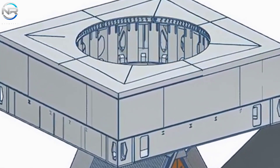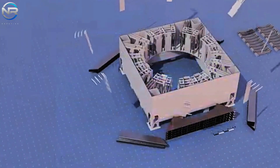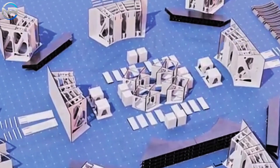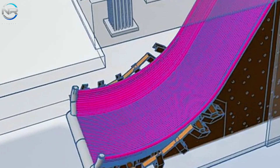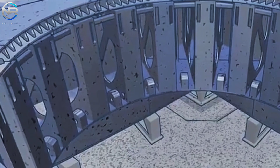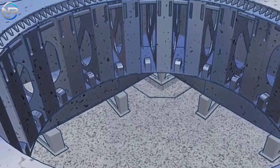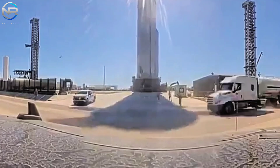The similarity to Massey's trench indicates that the preceding facility likely functioned as a prototype for this more sophisticated and expansive system. Nevertheless, the Pad B flame trench will be subjected to considerably greater forces than its predecessor, as it is required to accommodate the extraordinary thrust generated by 33 Raptor engines — a substantial increase compared to the one to six engines generally tested at Massey. This innovative design integrates a dual flame bucket concept, a pioneering advancement set to significantly improve the efficiency and performance of the launch system.